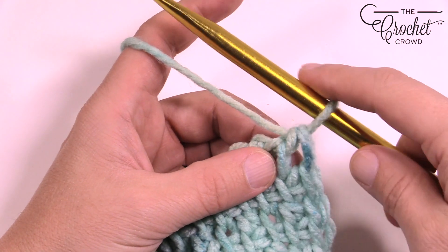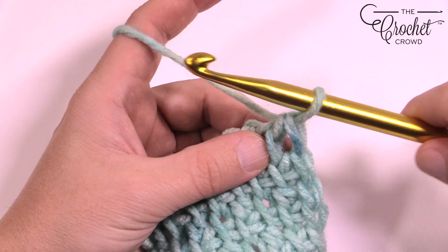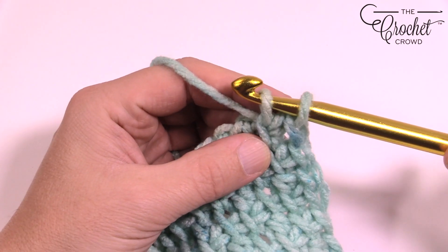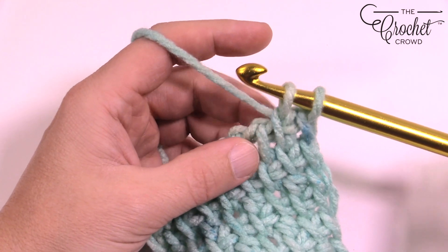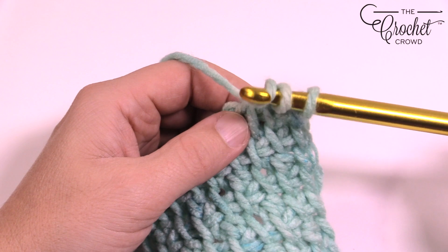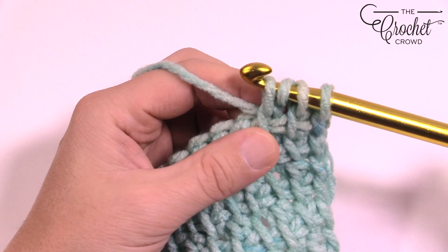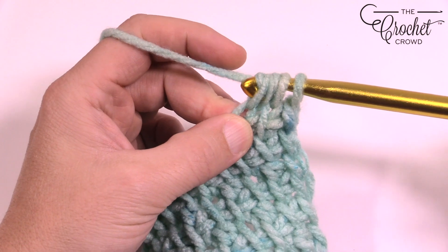The next one we want to do is start off with a simple stitch — just going in, wrap the hook, and pull through. So there is your simple. The double stitch is going to be the next one. To do the double stitch, you're going to wrap the hook first and then go into that one, yarn over pull through, and then pull through the two loops that you see. So that's a double stitch.